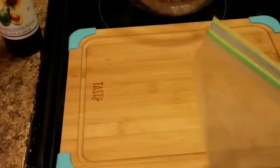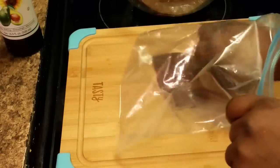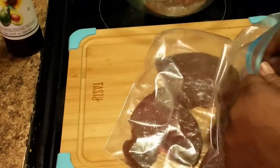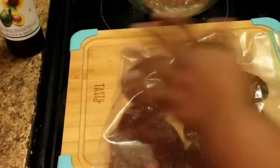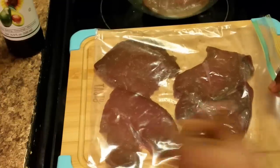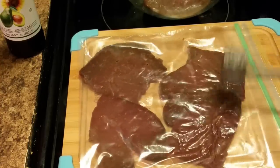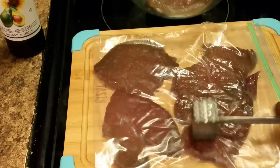Okay, here I'm getting ready to tenderize my liver. I'm putting it in a bag — I'm gonna lay it in this ziplock bag. You have to put it in something like this, y'all, or you're gonna get splattered with the tenderizing tool. Make sure you got all the air out, and I'm just gonna beat it. I got this little tube and I'm gonna beat this liver to make it tender.